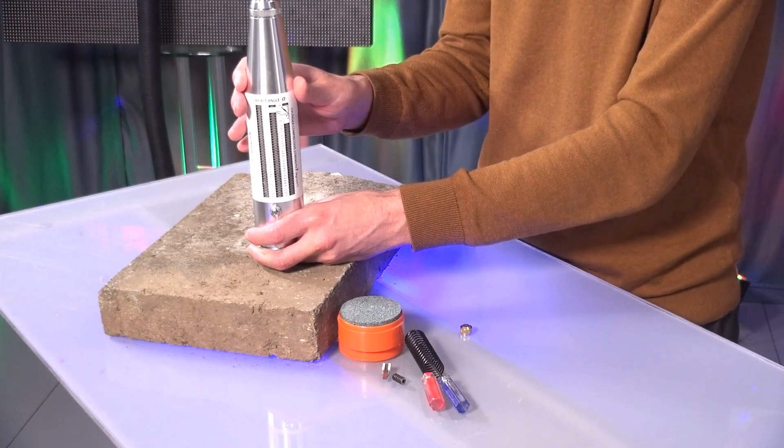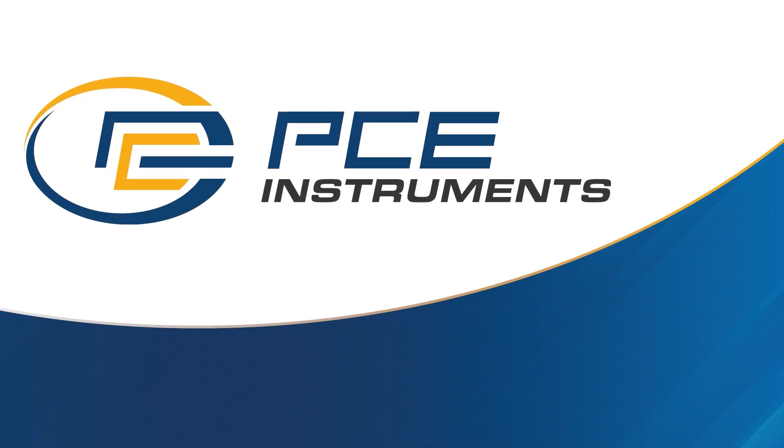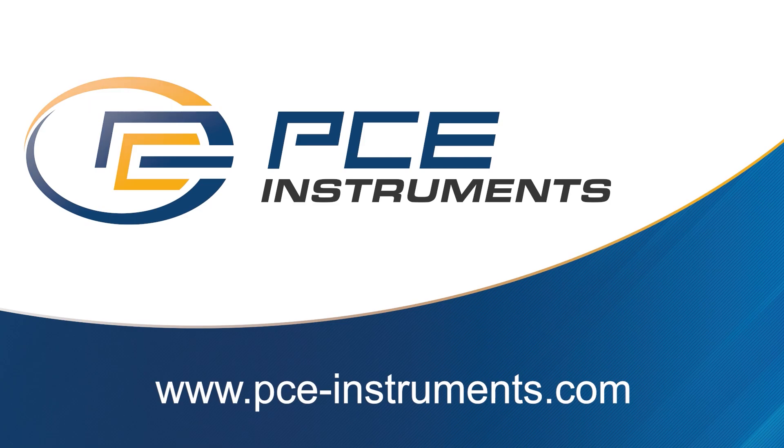The PCE-HT-225A. That's it for today. I wish you a day that is not at all concrete gray. Discover and order the latest measuring and test equipment now on www.pce-instruments.com.